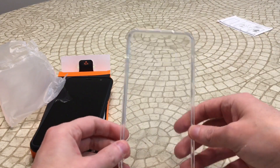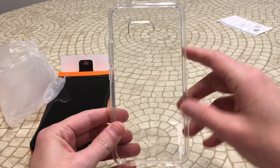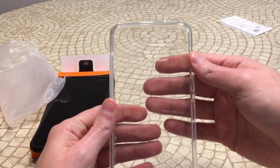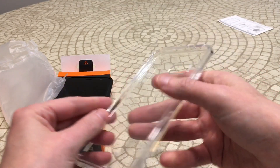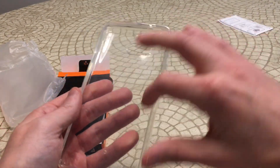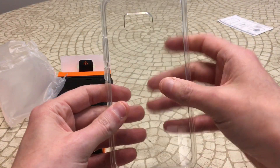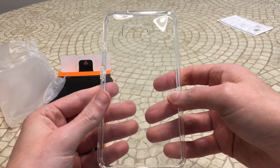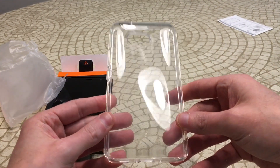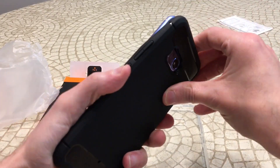Got a wet wipe — put that to the side. Alright, here's the case. This is definitely that crystal clear — it's going to show exactly what your phone looks like. This might be the one everybody's looking for. Right off the bat I can tell you it's like a sticky, rubbery feel, so it adds really good grip. You can tell it's got a bigger lip, which is going to help with drop protection for your screen. This one does feel really good — nice texture to it — and it doesn't appear to show too many fingerprints.